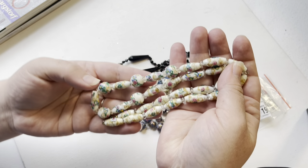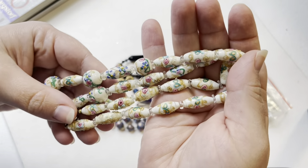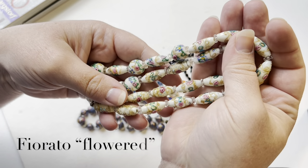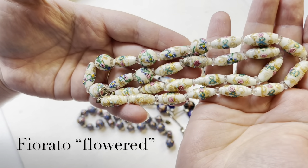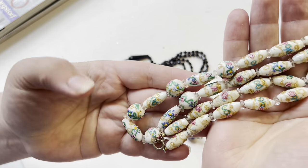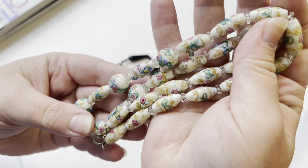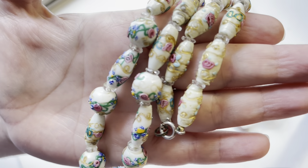These are probably the oldest ones I have right here — these are Murano wedding cake beads. They are also called, and I might butcher this, 'fiorato.' I'll put the name up so you can see how it's spelled. Some people say these don't look very well made, kind of ugly, but I think they're beautiful and you can see how much detail is in these beads.